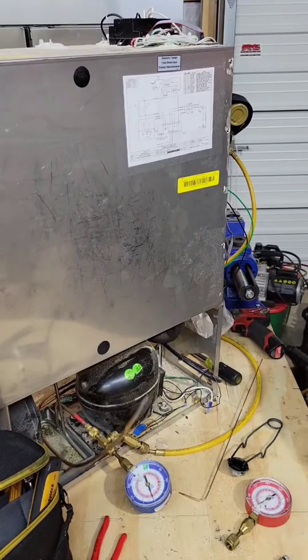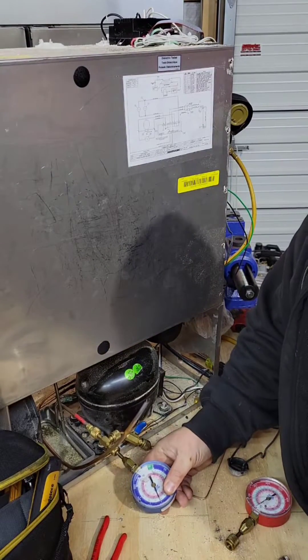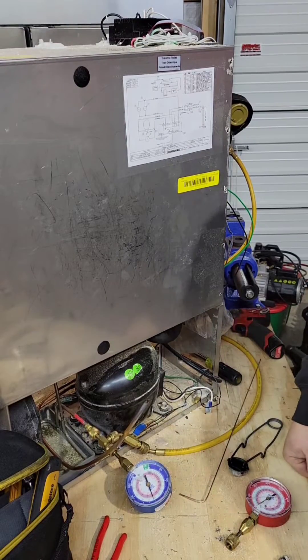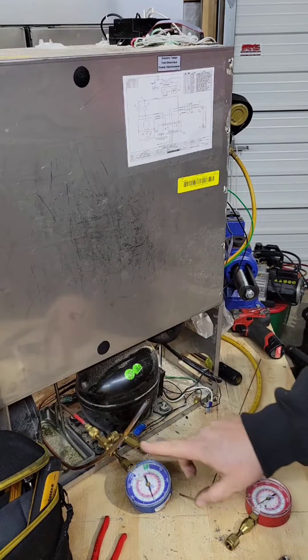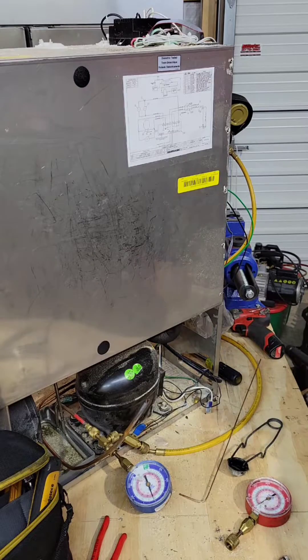Pack two off. If you look at the gauge down here, it's still holding over 200 PSI — no leak. Be careful, that point gets pretty weak and breaks off pretty easy, so that's about the biggest issue. Let me know what you guys think.